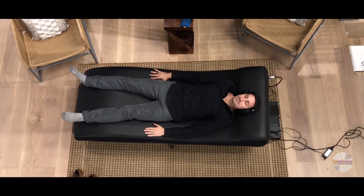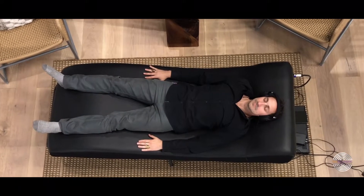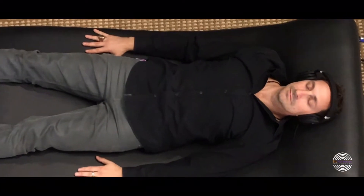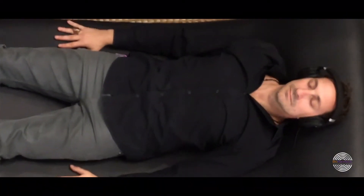And that's how you break down the new Vibe 3.1 vibrational sound therapy system. I look forward to talking with you all very soon and raising the vibration of the planet and harmonizing humanity using sound, light, and frequency technologies. Thank you so much.